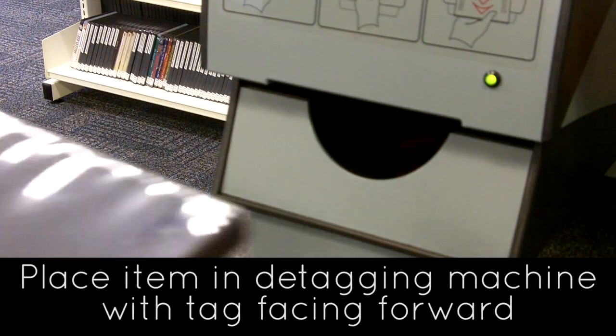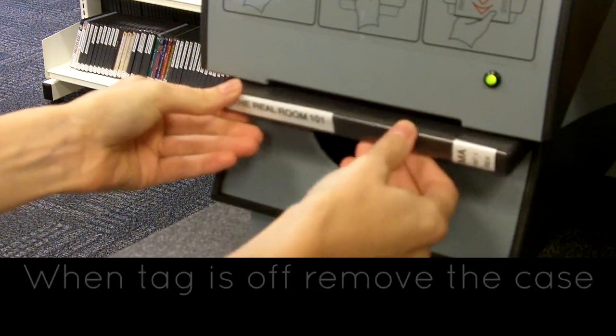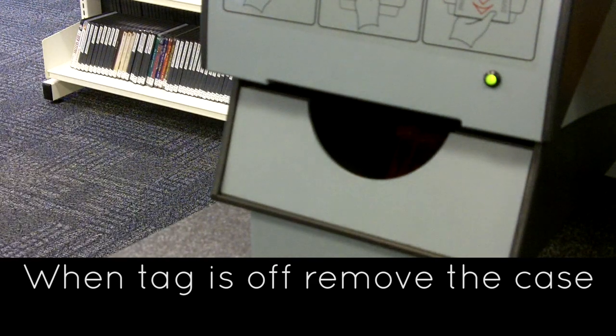Then put the item lengthways in the detagging machine with the tag facing forward like this. You'll hear the machine take the tag off and then you can remove the case again.